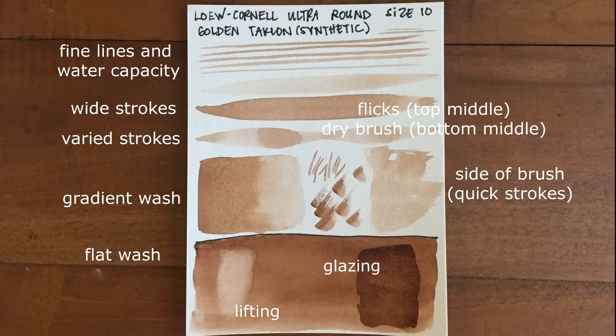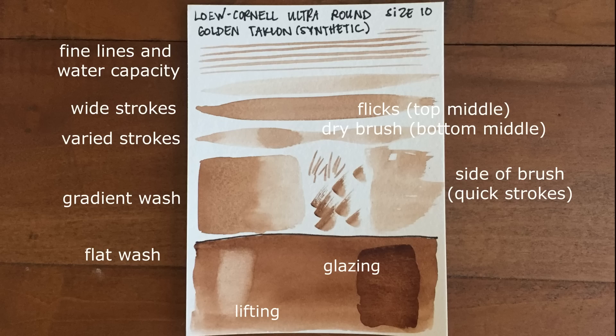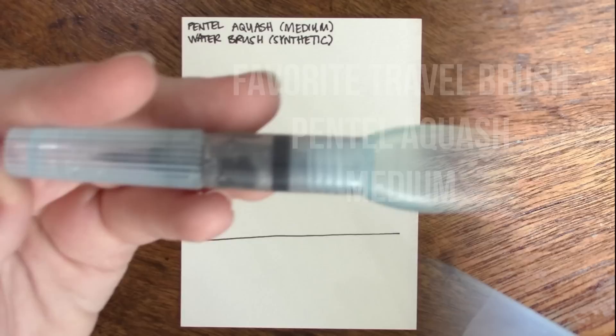So I hope that this is fun for you. Sorry the intro was a little bit long but let's go ahead and jump into my top 10 favorite brushes. We are coincidentally going to be starting off with my favorite travel brush, which is also my favorite water brush. This is the Pentel Aquash — it comes in three different sizes that I know of, and my favorite is the medium one.